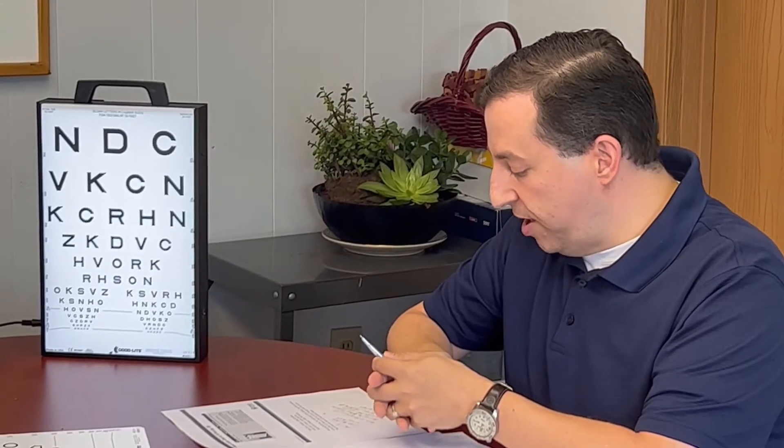If the child does not pass, you are able to do a re-screening at your discretion. Re-screening should take place at least 24 hours after the initial screening but no later than four to six weeks from that initial screening. If re-screening is not something you want to do or is not feasible, then you should refer to an eye doctor for a full exam.